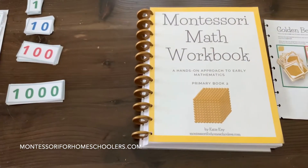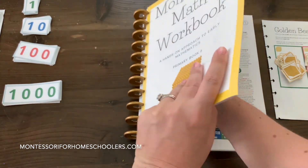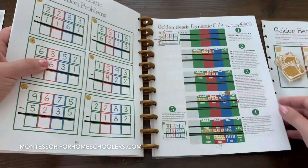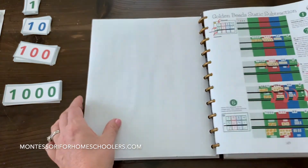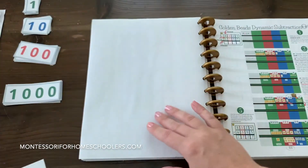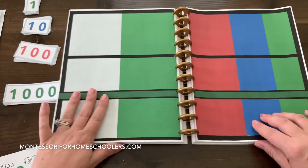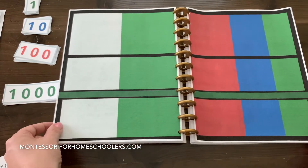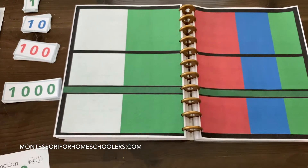Now what we need to do is find the page for the static subtraction. I'm going to pull this out. These are our directions, and I'm just going to be doing that in video form, that same problem, and I'll open up to our subtraction mat. This has a green line, which in Montessori Math indicates subtraction.